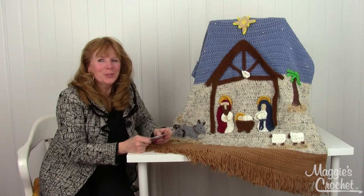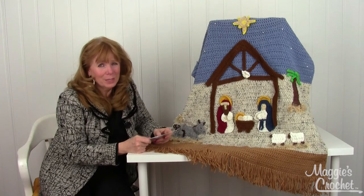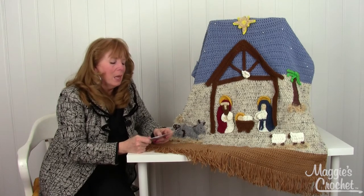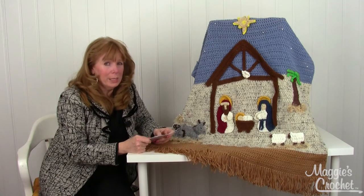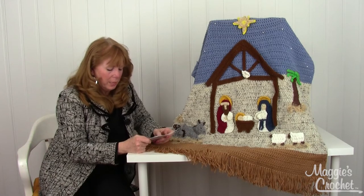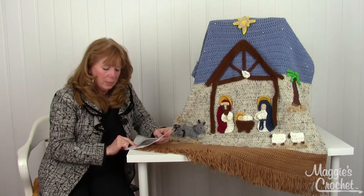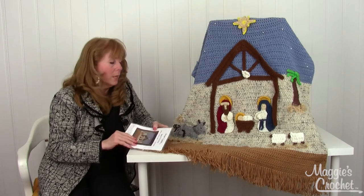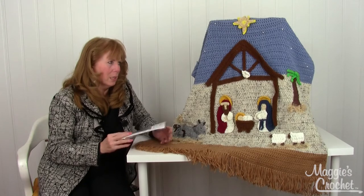Hi, I'm Maggie from maggiescrochet.com and I'm here with pattern number PA 957 — I have to say that in the beginning so I don't forget the pattern number — and that's the Nativity Afghan and Wall Hanging pattern. This was designed by Marie Murray and her daughter Rosemary Fagan and myself; I just did a little bit of consulting on it.